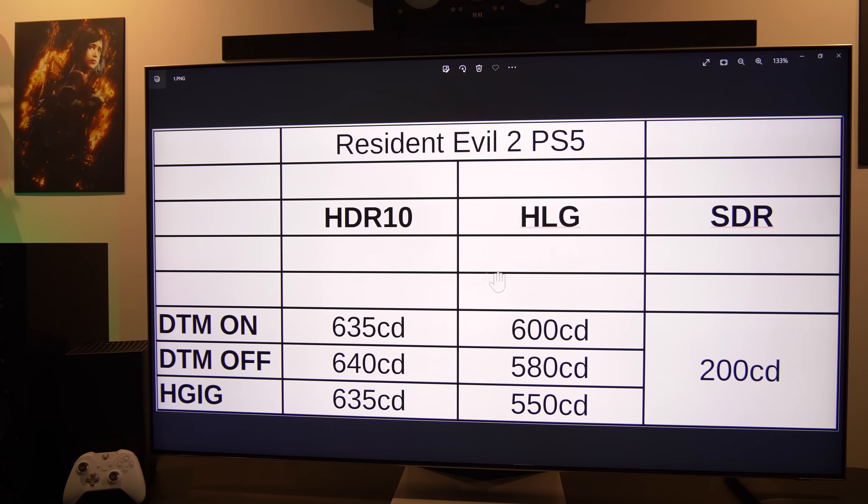If you want to use HLG with SDR content, I would always recommend trying Dynamic Tone Mapping off first, because I found Dynamic Tone Mapping on will over-brighten the picture way too much and doesn't look good. Dynamic Tone Mapping off gives you the best contrast with HLG and SDR content.